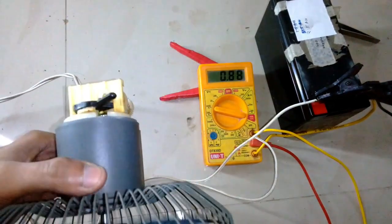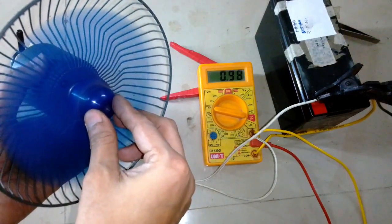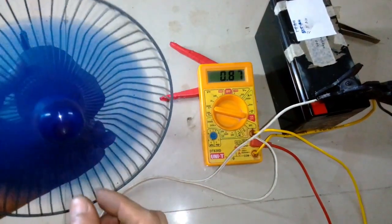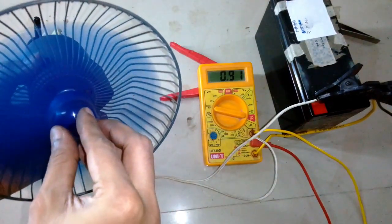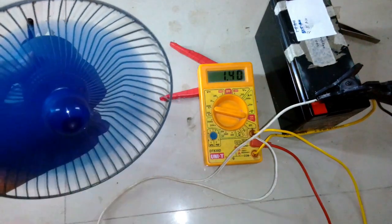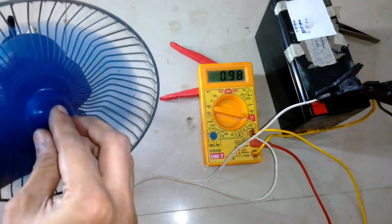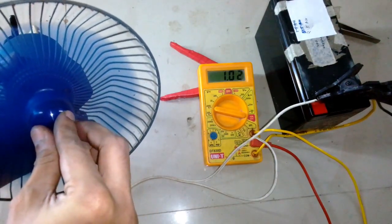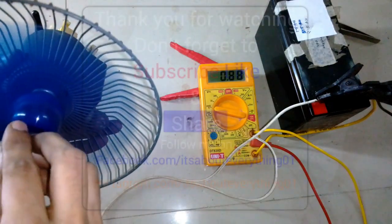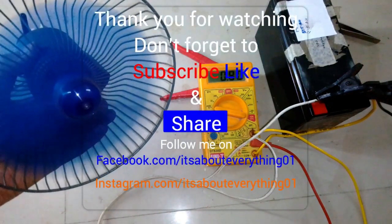You can see it's 880 milliamps, so roughly 880 to 930 milliamps is the range this motor pulls. It's pretty efficient — I can use this fan with a battery and it will run for a longer period of time.